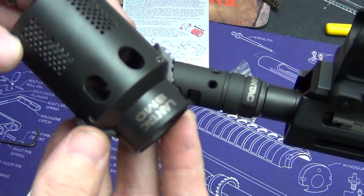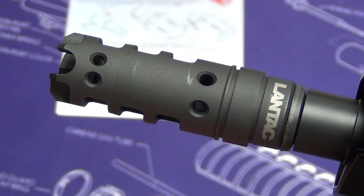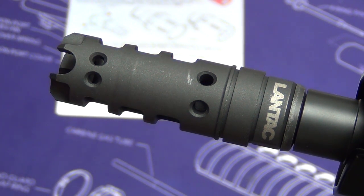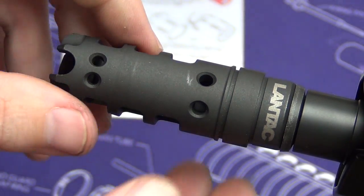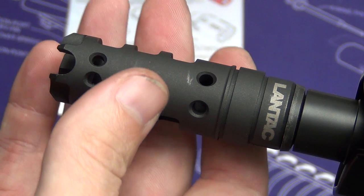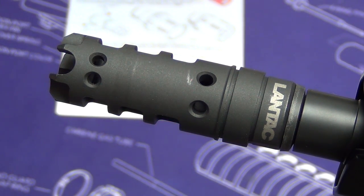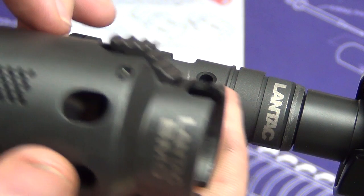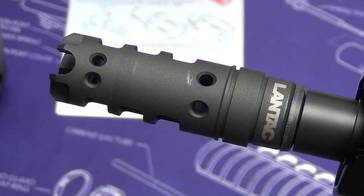So let's go ahead and dive in and install the Lantac BMD. Obviously to install the BMD you need a Lantac Dragon — if you don't have one, you're gonna have to get one. I'm a big fan of it; it does create a lot of noise and thumping to the chest, but you are able to shoot extremely flat. It's probably the flattest shooting muzzle device I've ever used. However, with the BMD you get the benefit of flat shooting without the thumping to the chest or to your neighbors. It also looks really cool.